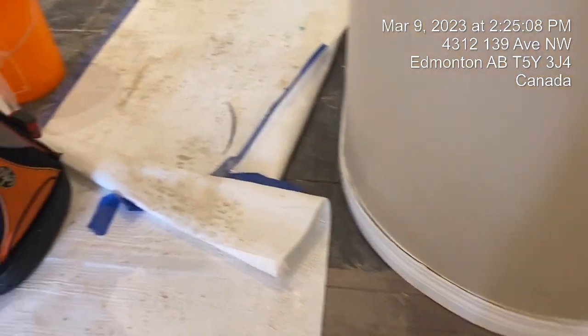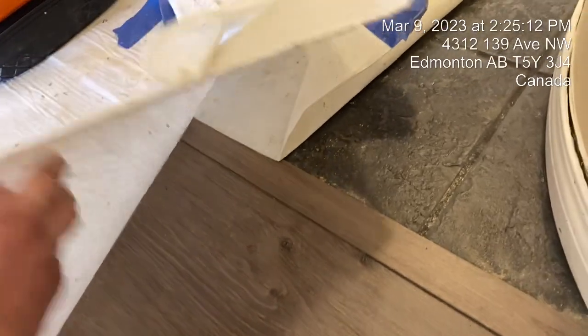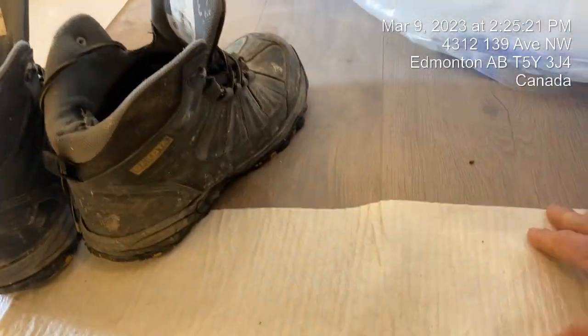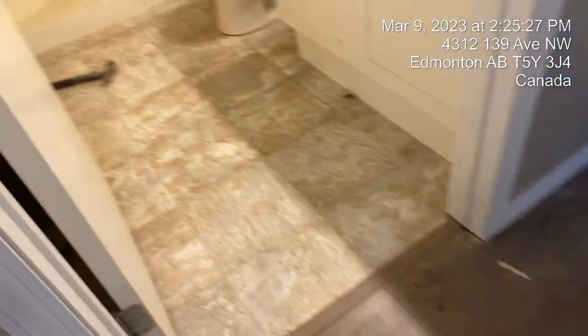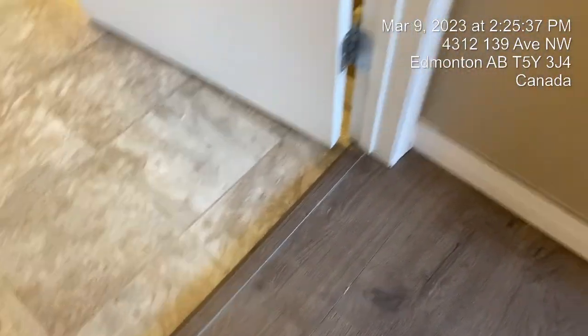Looks like they did pretty decent work. The flooring was a bit dirty — understandable, somebody is doing the work here. Just trying to see a bit of detail. The color is perfect, I think they made a good choice here. The edges here seem pretty solid as well, yeah, here is good.